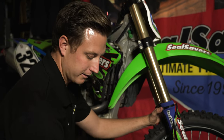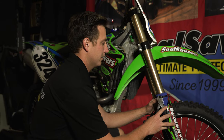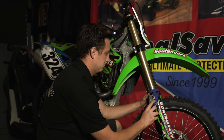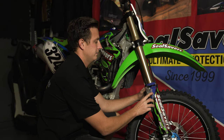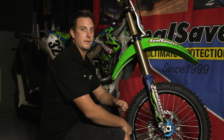Once you pull it as tight as you can by hand, take a pair of dykes and ratchet it down to get a couple extra clicks out of it. Once it's tight, take your dykes, clip it off, and you're ready to ride.